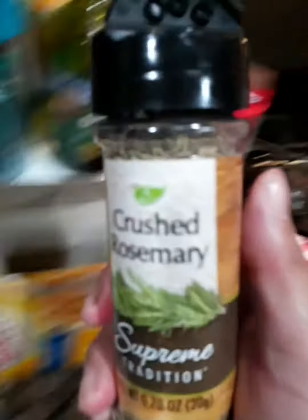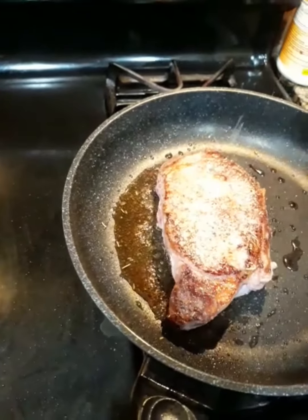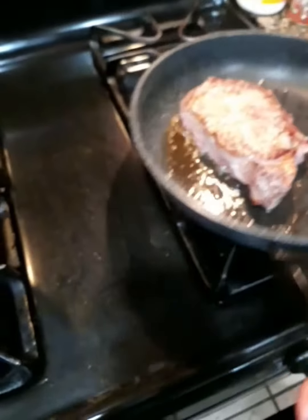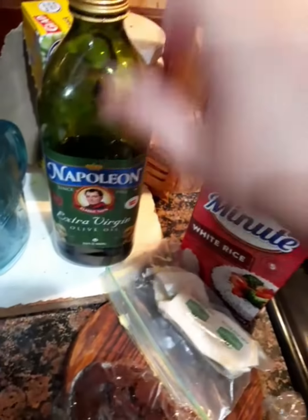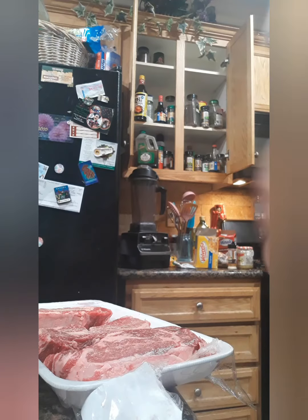I'm going to put some rosemary in as well, and then I'm going to put some Kerrygold butter. I'll just put a little olive oil and add this kind of olive oil here.